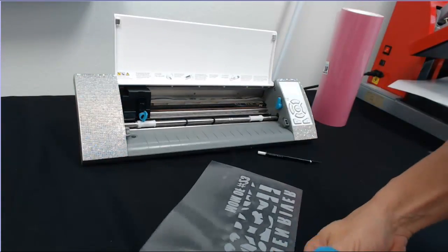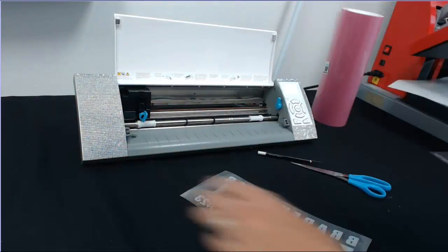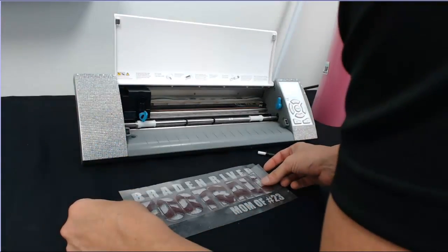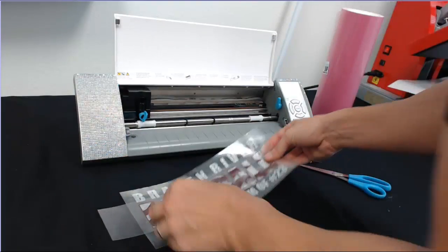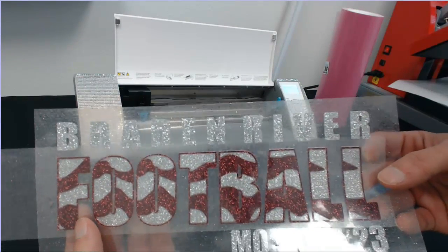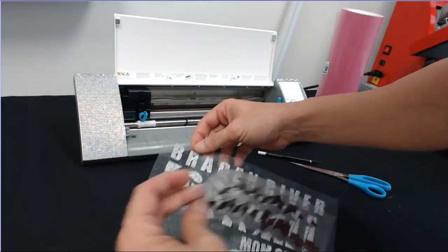The Silhouette Cameo cutter is $269 and with our sticky flock template material, heat press, and heat transfer vinyls from the website, you basically have an entire business. We've got our Brayden River Football Mom of Number 23 weeded. Let's trim and show how awesome it's going to look. We'll press the silver first, then the burgundy on top. Check out how awesome that looks. Now let's cut the rhinestone template — grab our green sticky flock, 12-inch by 5-yard roll.